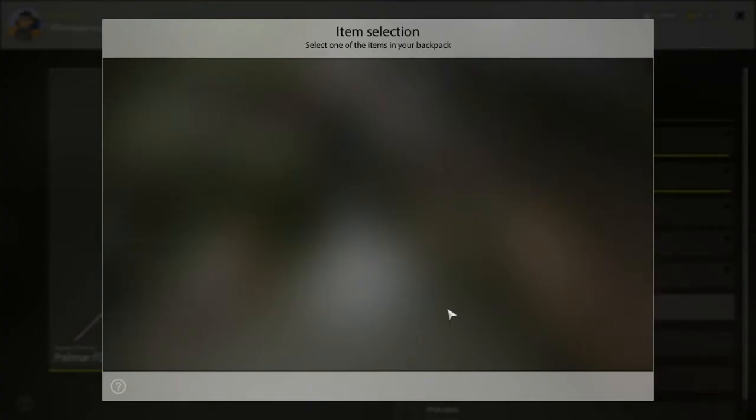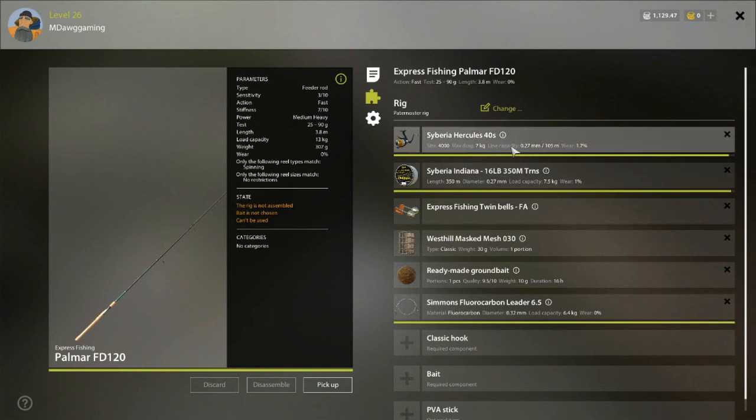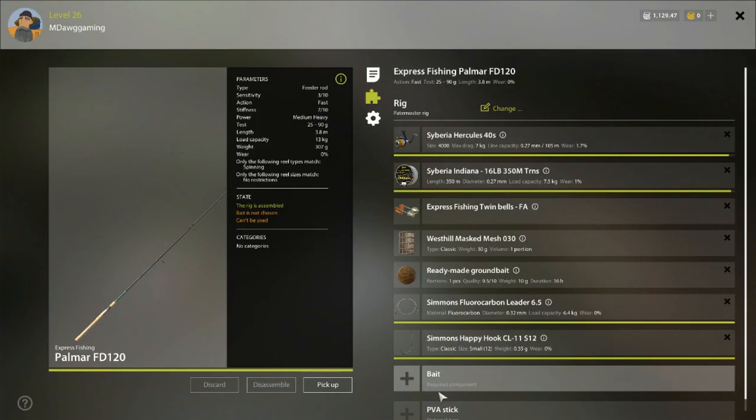I want to show you that I'm putting a leader on this rod. Leaders are not expensive, and the reason I'm doing it is I'm using a Hercules 40 reel with a 7 kilo max drag, but my line goes up to 7.5 kilo - so technically my reel could break before my line. That's worrying, especially for a new player since it's expensive to replace reels. By putting on a 6.4 leader, the weakest part of my entire rig is now the leader. If something breaks, in most cases it's going to be the leader, and that's good - leaders cost very little silver to replace.